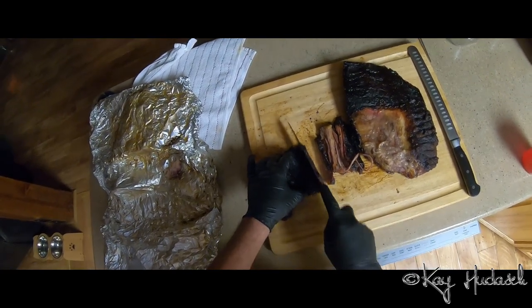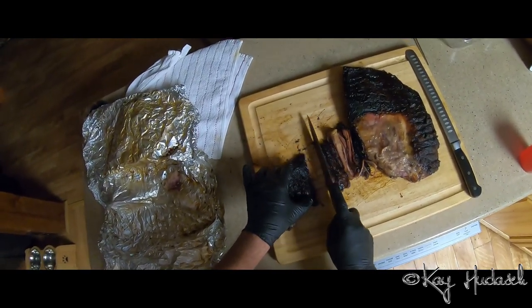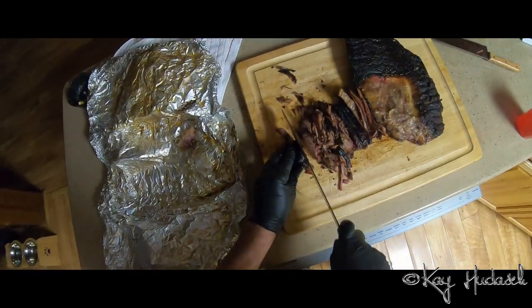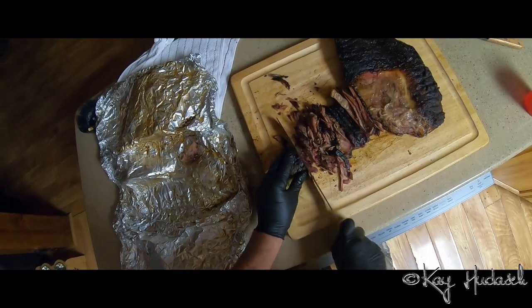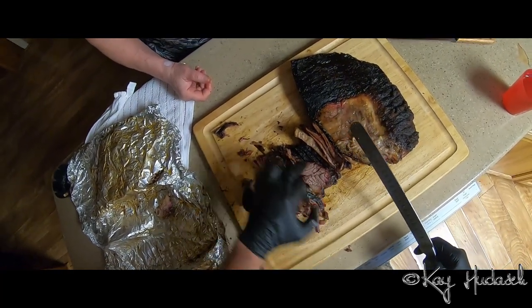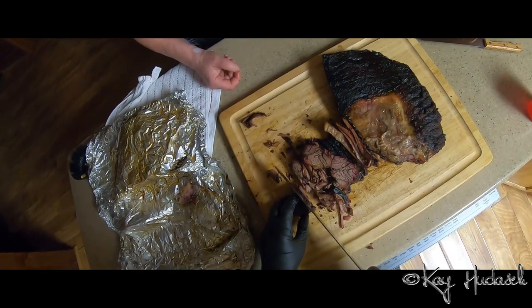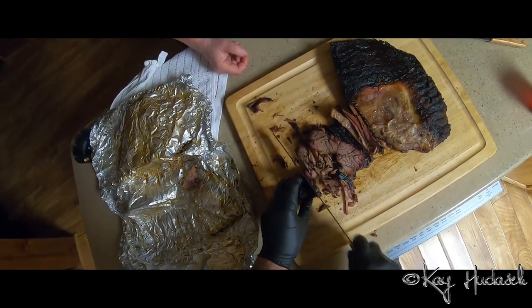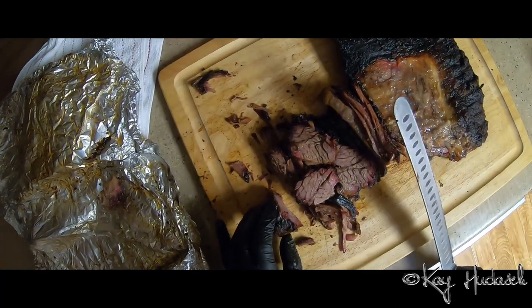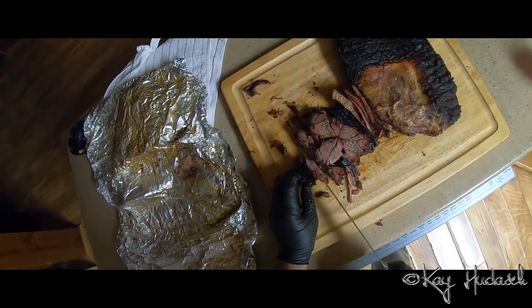Oh my god, that's gonna be dinner and Sunday lunch and everything all together. We're gonna cut the burnt tips — that's the top layer. I think we did pretty good. We've got a nice smoke ring going on, the bark is nice, crisp and black. Gabi is saying it's too black, but I think it's perfect — it's not burned, the color is just awesome, the taste is ridiculous.